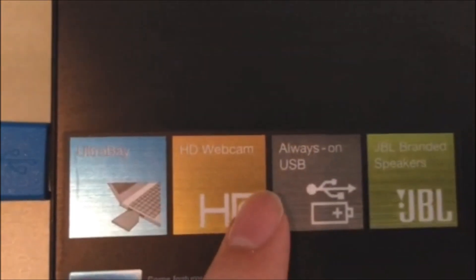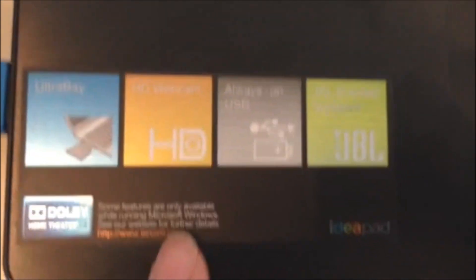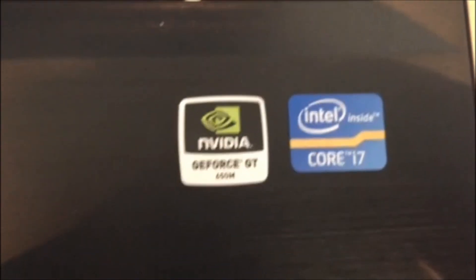Here we have the spec sticker: Ultra Bay, HD webcam, always-on USB, JBL speakers, Dolby Home Theater v4, IdeaPad branding, GT650M, and Intel Core i7. All of this area is from the same material as the front, so it looks nice.